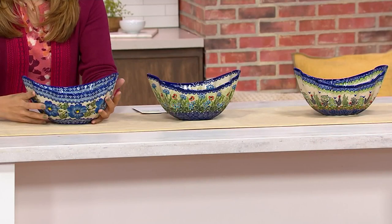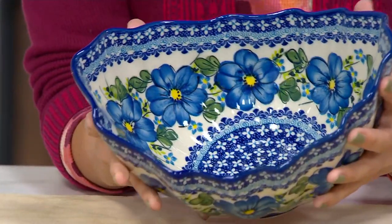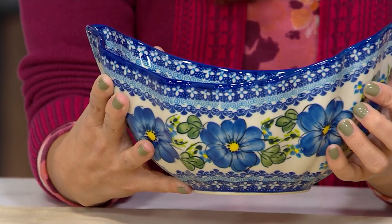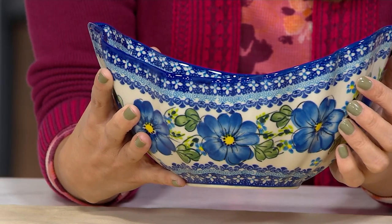Let's talk through your colors and beautiful patterns. The patterns on the outside are also going to match on the inside, so when you fill it up you can still see the beautiful patterns on the outside. This one right here — Lydia, is this blue blossom? Blue blossom, yes. This one's your blue blossom.